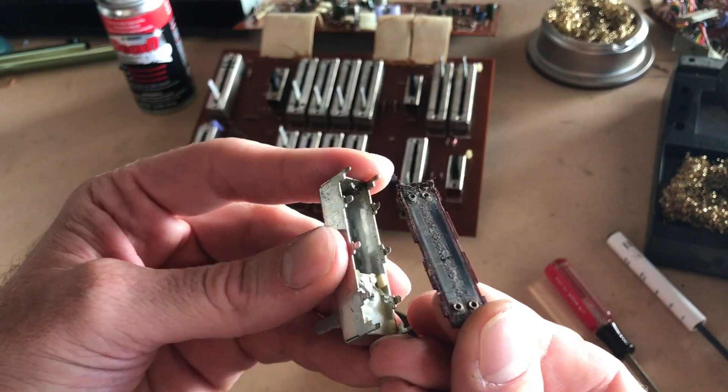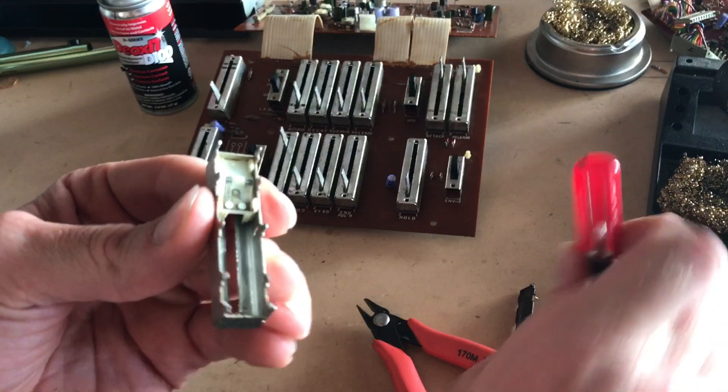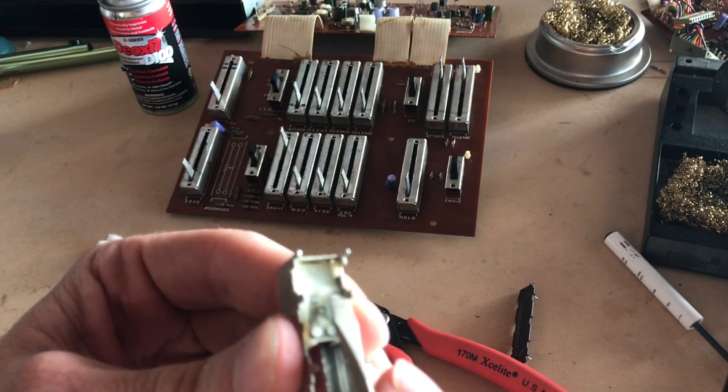And that looks like our problem — look at all that grime in there. There's also quite a build up on the actual contacts right in here.